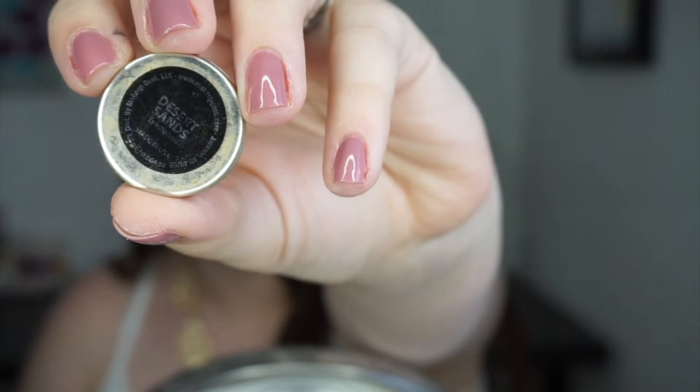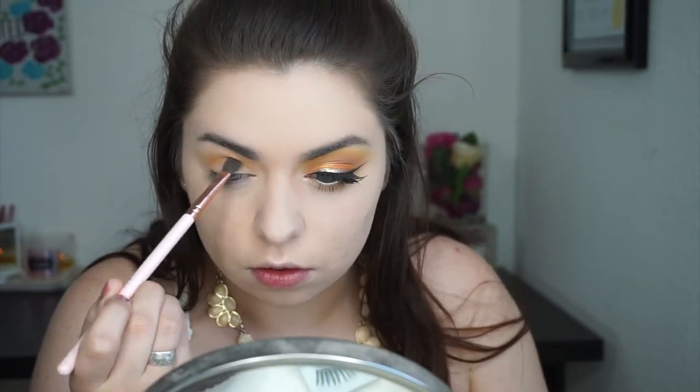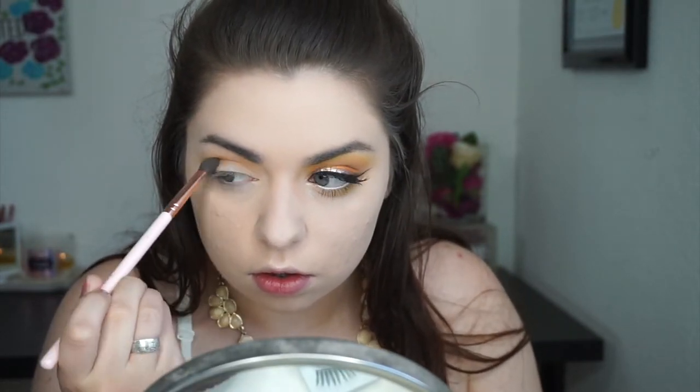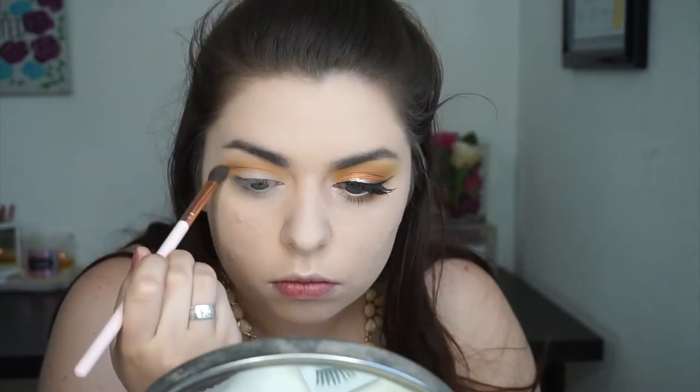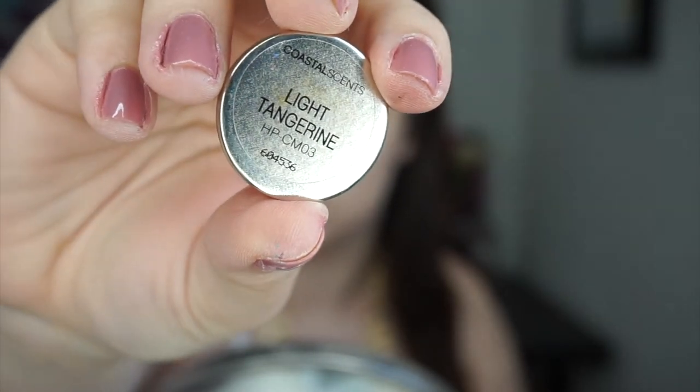Then I'm taking Desert Sands, also by Makeup Geek, which is just a little bit deeper, a little bit more wearable. I'm going to tuck that in my crease a little bit more precisely than I did the previous shade, just to get that really blown out gradient look. Now I'm grabbing a Coastal Scents shadow called Light Tangerine — it is a neon orange.